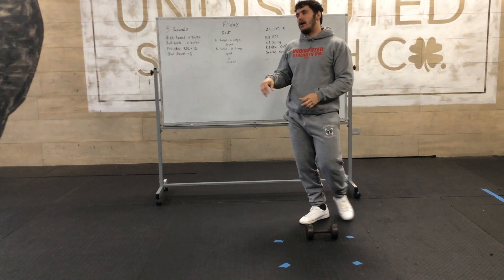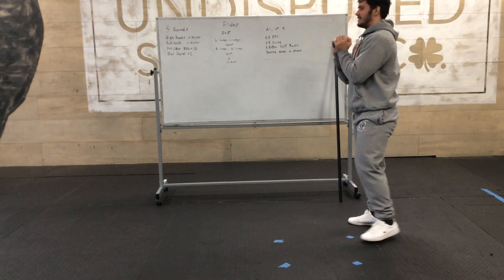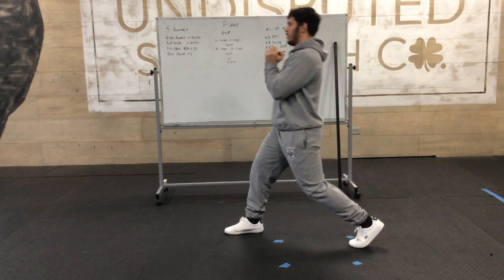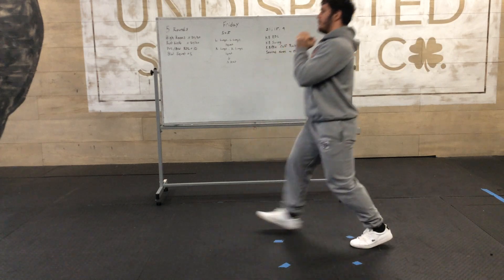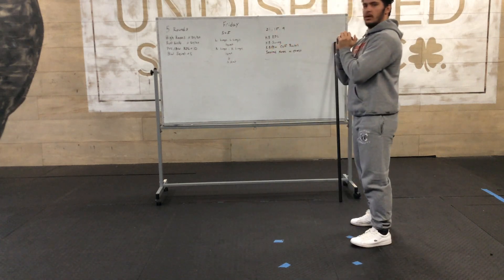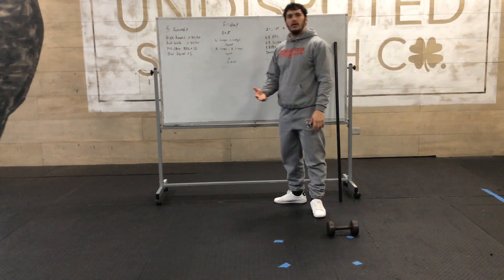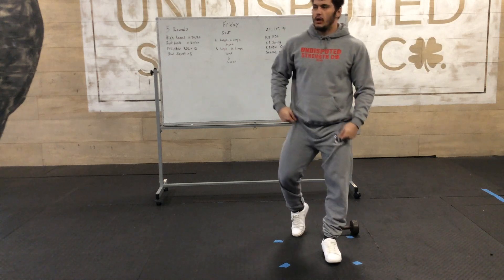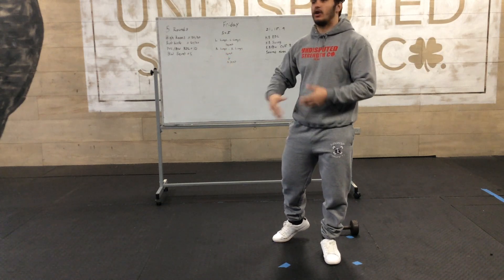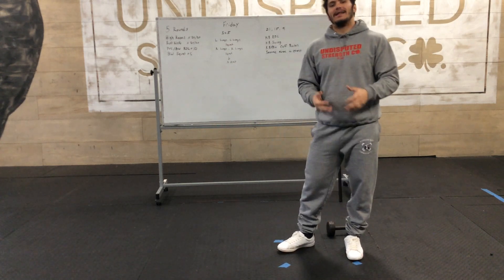There's one thing I want to point out during the lunges — on the forward lunge, a lot of people like to step and then lunge their whole body forward. We don't want that. We want to step forward, then go straight down, then push yourself up. Not lunging all the way forward. For rest, use a one-to-one work-to-rest ratio. Time yourself with a stopwatch — if it took you a minute and a half, rest for at least a minute and a half.